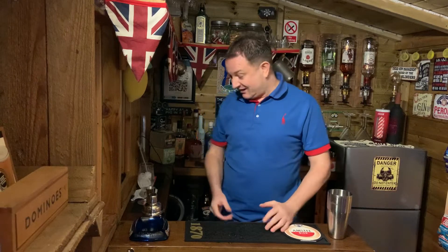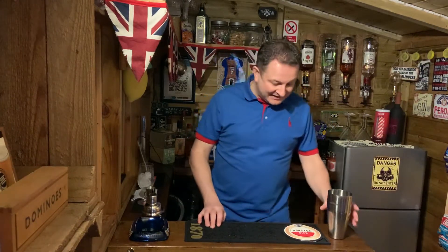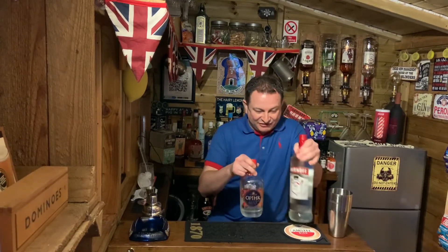Hi team, happy 2022! This video goes out to everybody who's been doing Dry January - you've only got a few days to go, congratulations! I couldn't do it, anyway. You're going to be getting back into the groove very soon and what you need is a drink. I've got a steady drink to get you going - basically it's a version of the Long Island Iced Tea. Grab your cocktail shaker and grab your ingredients.